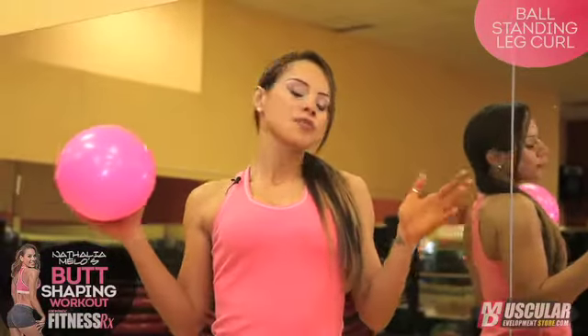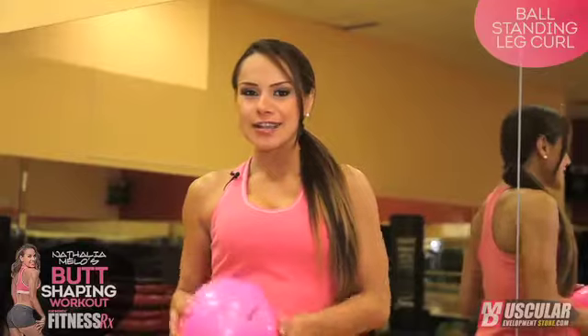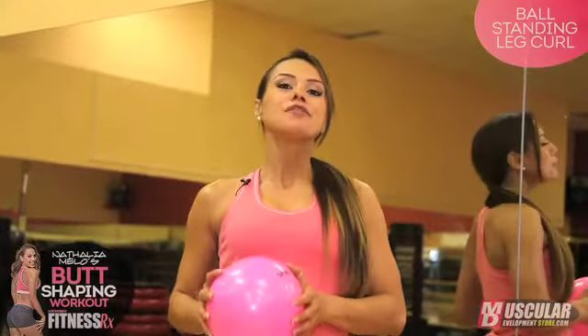This is Natalia Melo for FitnessRx for Women magazine, and this is my butt shaping video series. If you've always hoped and prayed for a nice tight booty and never thought it could be possible — it is possible, girlfriend. I'm here to help you, and today we're going to be doing the ball standing leg curl.